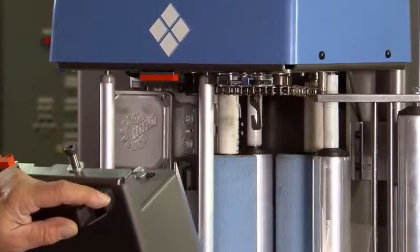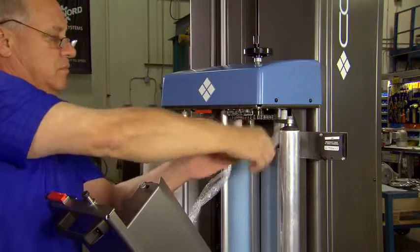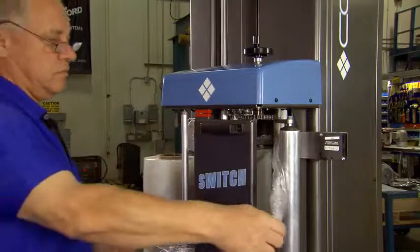The Cousins Switch has a new generation patent-pending film pre-stretch carriage that is designed to accommodate the latest in stretch film technology. It has the largest pre-stretch roller to film contact area of any machine in the industry.